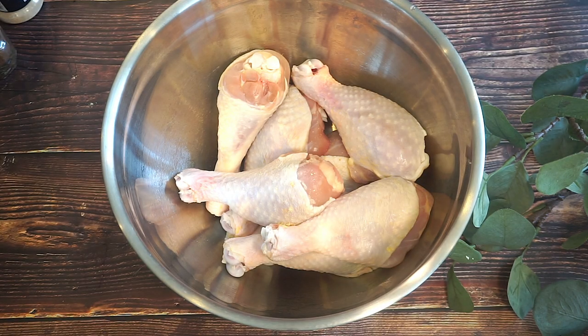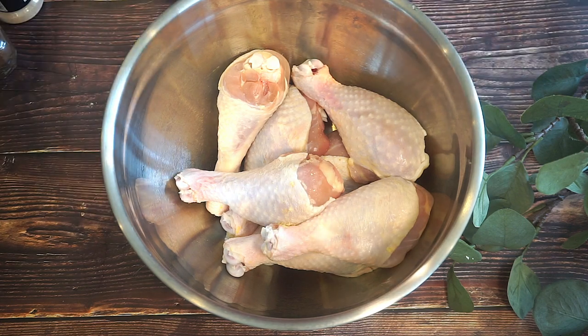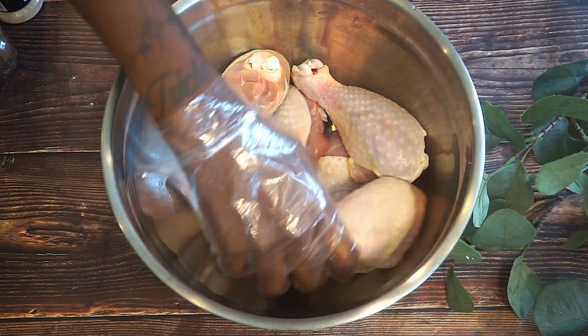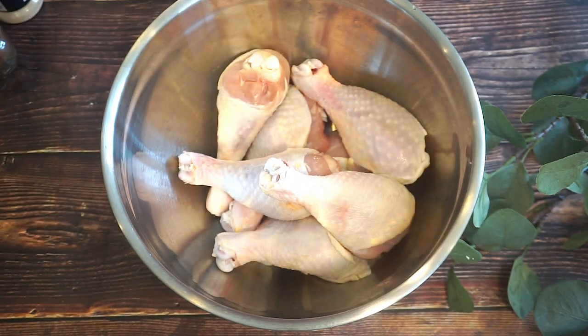Hey guys, so today I'm going to be showing you how to make barbecue chicken. I have my chicken right here — it's washed and cleaned. I have about seven pieces of drums, and I'm just going to go ahead and start seasoning the meat.